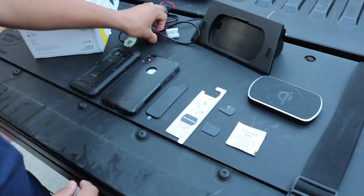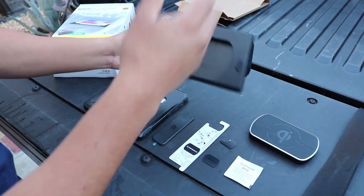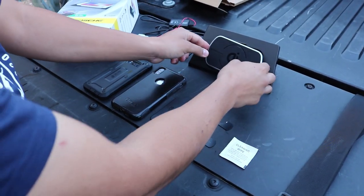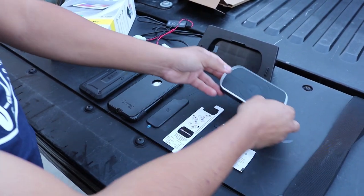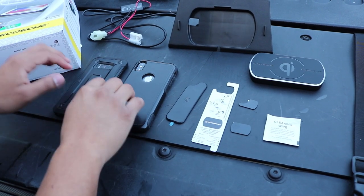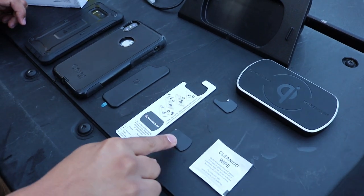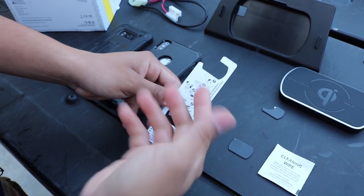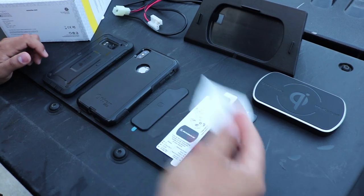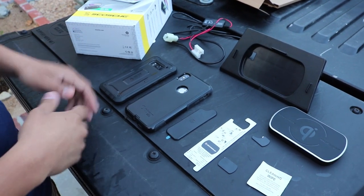Inside the box you're going to get your wiring harness and your plate — basically what this is going to do is make it look like a factory install on the second gen Tacomas. You're also going to get the port and the main charging pad. Inside the package you'll get different options: one pad for if you don't have a case on your phone, and another for if you do. There's an iPhone option and an Android option, plus a guideline insert and a cleaning wipe to prep the surface so it bonds correctly.